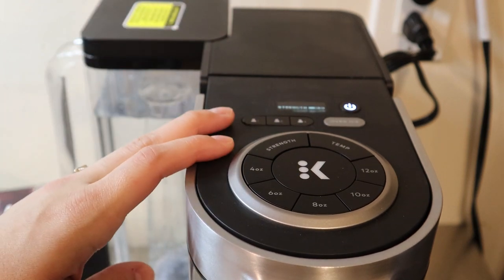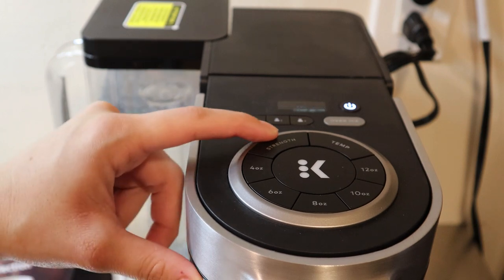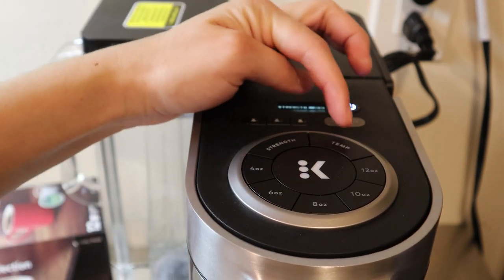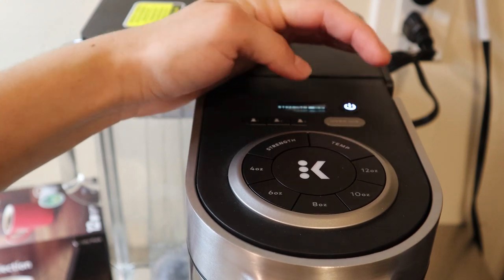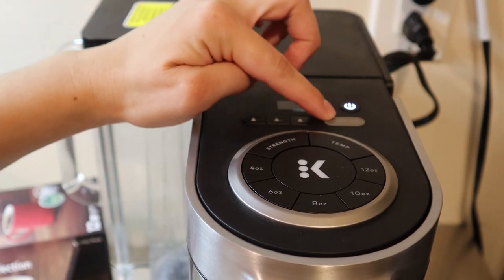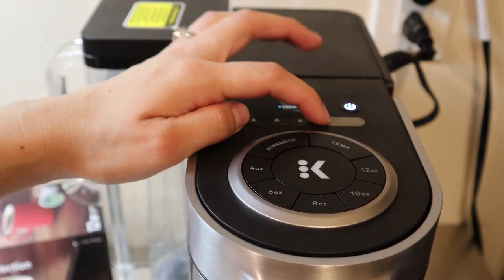You can save presets for up to three people with this machine. You can select three levels of strength for your coffee, and also three levels of temperature. You can also select iced coffee — when you select that, it's going to brew at the lowest temperature possible.